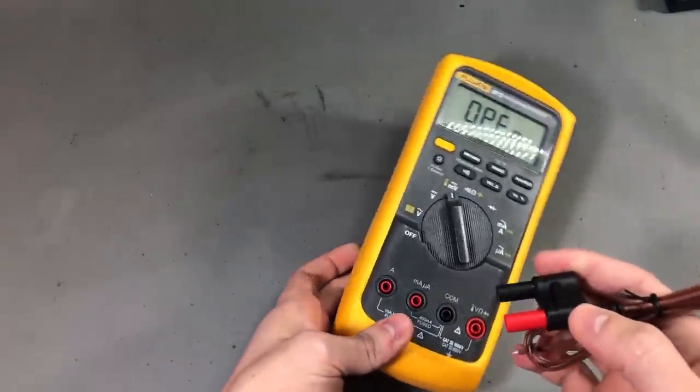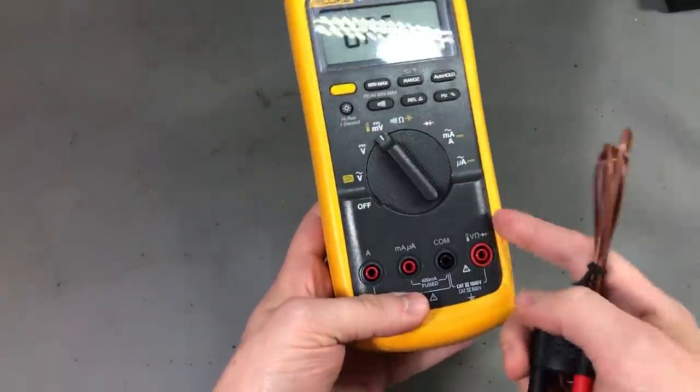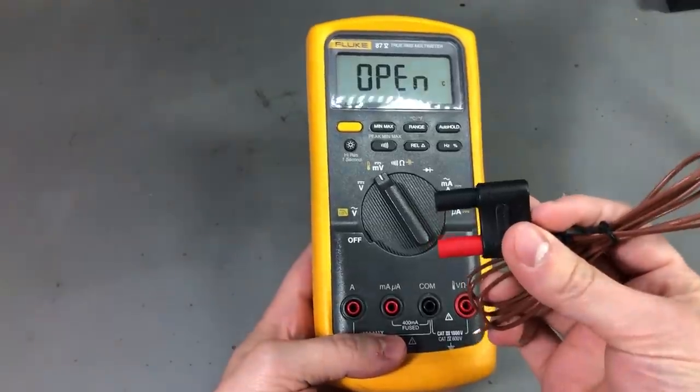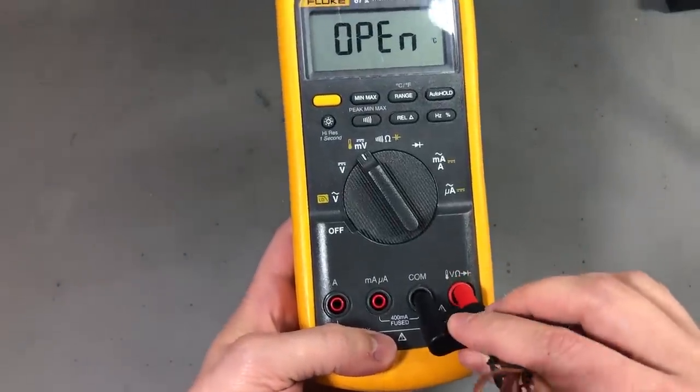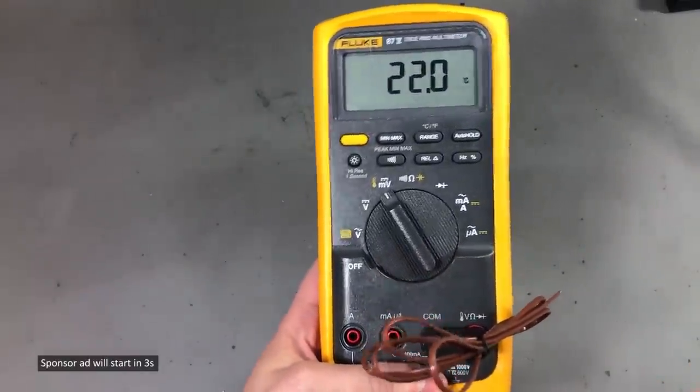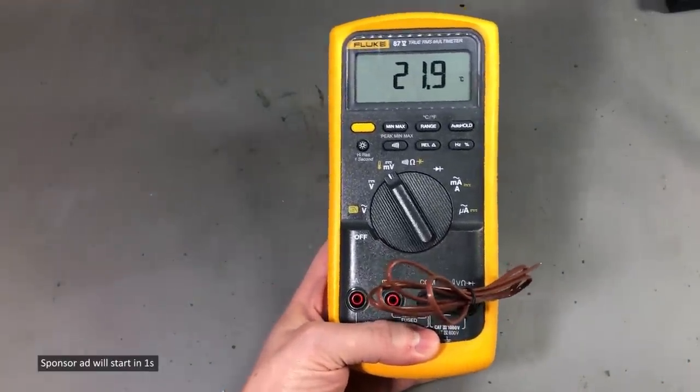The thing is I got my Fluke 87 as a used unit without original packaging, so it was missing the thermocouple. But now I got it and I can plug this in and measure temperature as well with my Fluke 87.5.